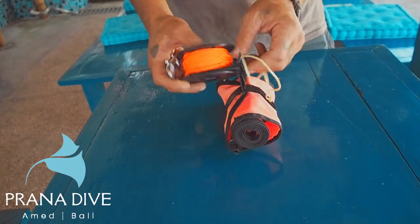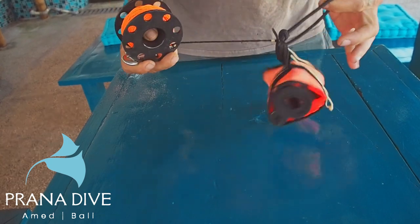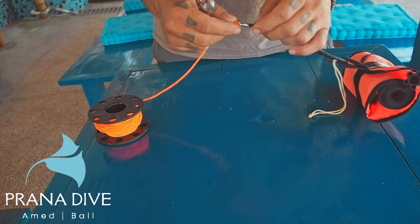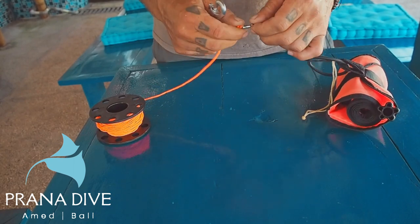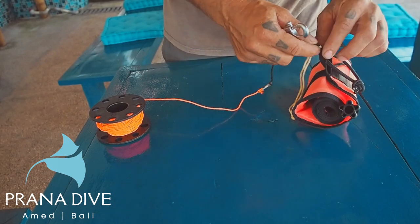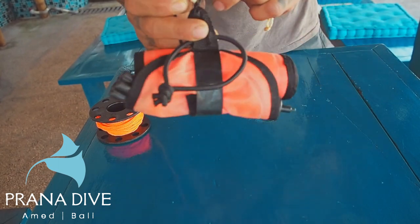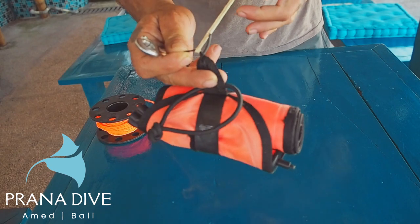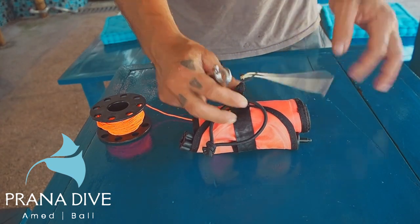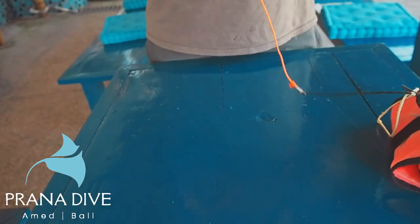So you see here on my SMB, I've got a piece of bungee attached there that keeps everything nice and tight together. I also have a swivel that allows the line not to get twisted. And then I have an extra piece of cord down here at the end that's just a lark's head. I'll show you how to make a lark's head here in a little bit, and that lark's head is what I'm going to use to attach my double ender.